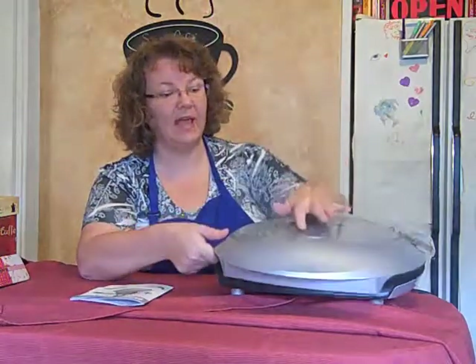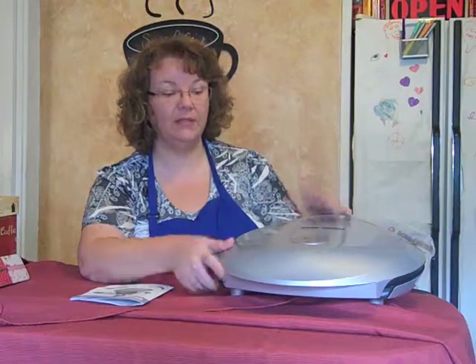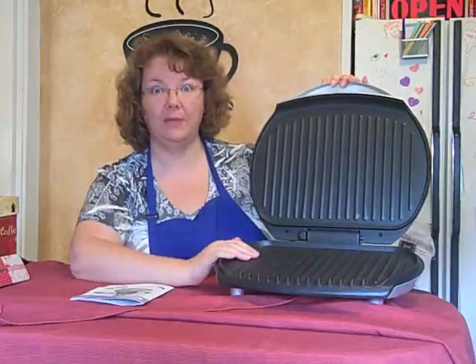It has an indicator light — you plug it in and it will tell you when it's ready. That makes it really easy. It's similar to my little white grill that I have, the George Foreman white one. That's a small one compared to this huge cooking surface for eight people.